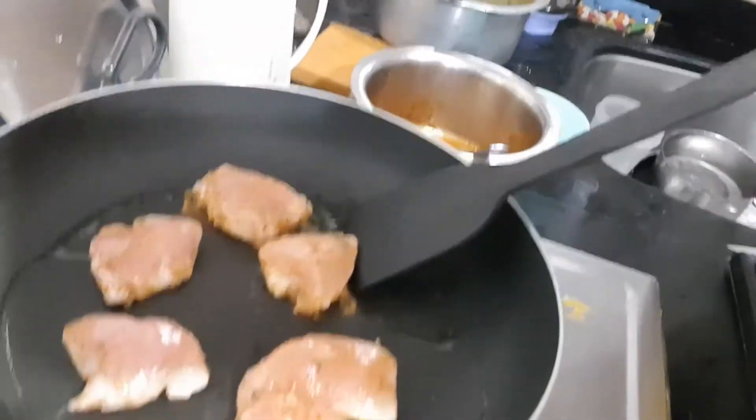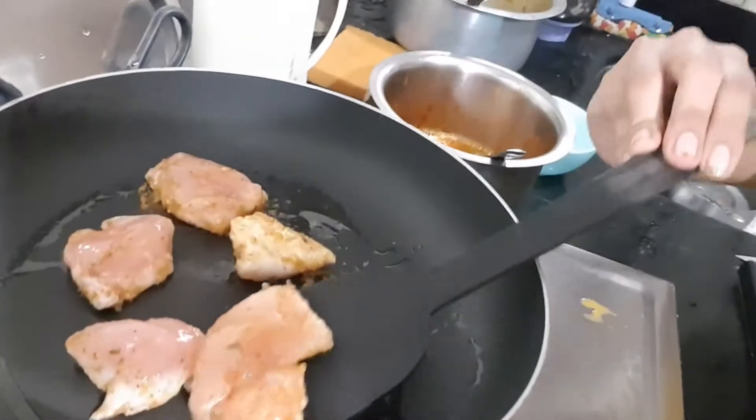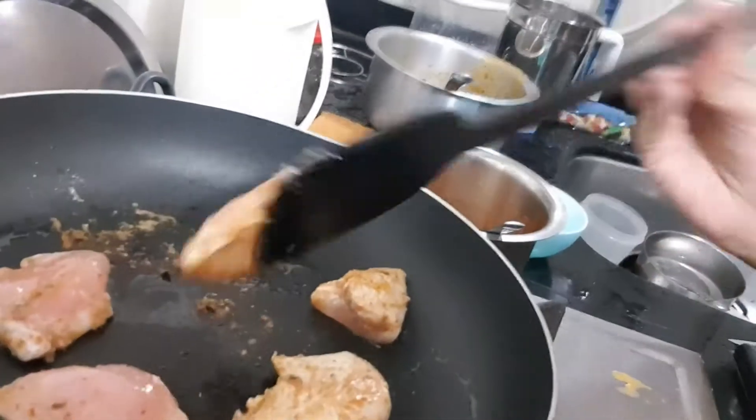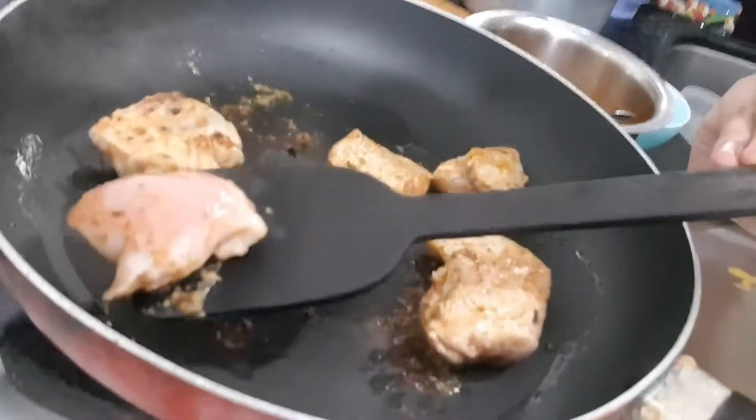I'm just fixing some chicken — I think you should have to cook it up. I just marinated it with salt, coriander, ginger-garlic seeds, and wine. I'm going to add a little bit of basil too.